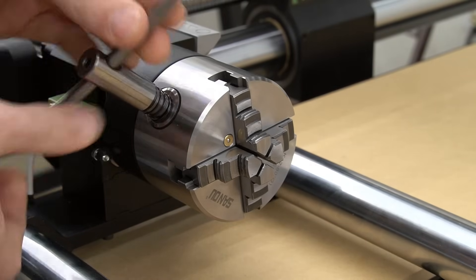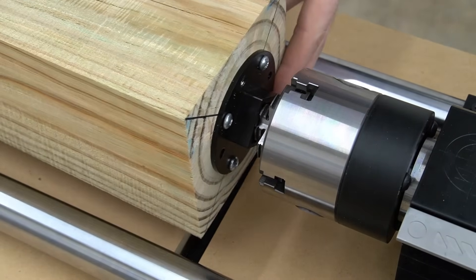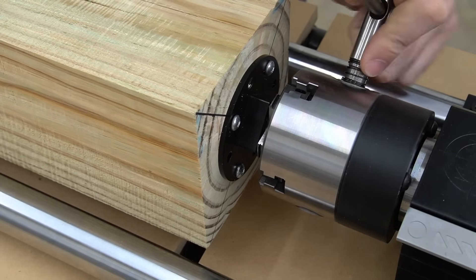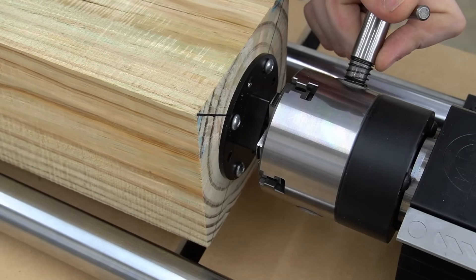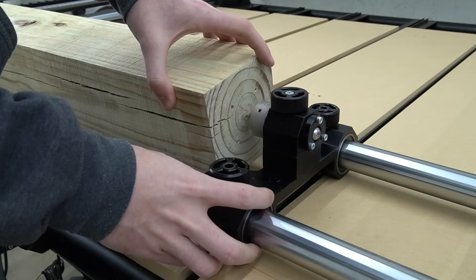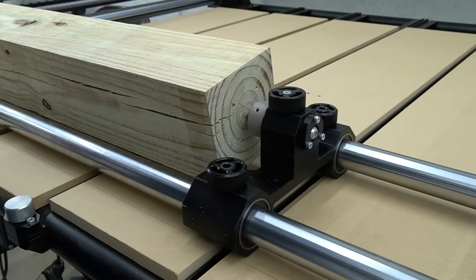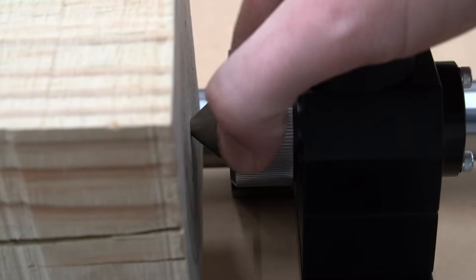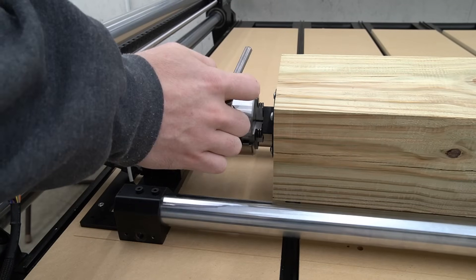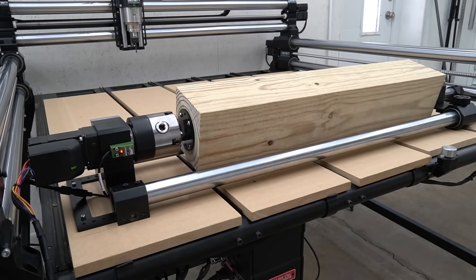To place our material in the chuck, we're first going to tighten the chuck down all the way. With the outward facing jaws, this brings them in so that we can place the material adapter around them. Then we can come back in with our key and move those jaws back out, locking our material in place loosely. With our material loosely secured in the chuck, we can now move our tailstock. We have a hole drilled in the center of our material that we will line up the live center with, before tightening it in place with the adjustment knobs. Finally, we'll make our fine adjustment by loosening the live center, then turning it counterclockwise to put tension on our piece. We can tighten that knob back down, then give it one last turn with our chuck key to make sure everything is completely locked down. This concludes setting up the Revolution 4th Axis for the Onefinity CNC Elite Series with Masso.